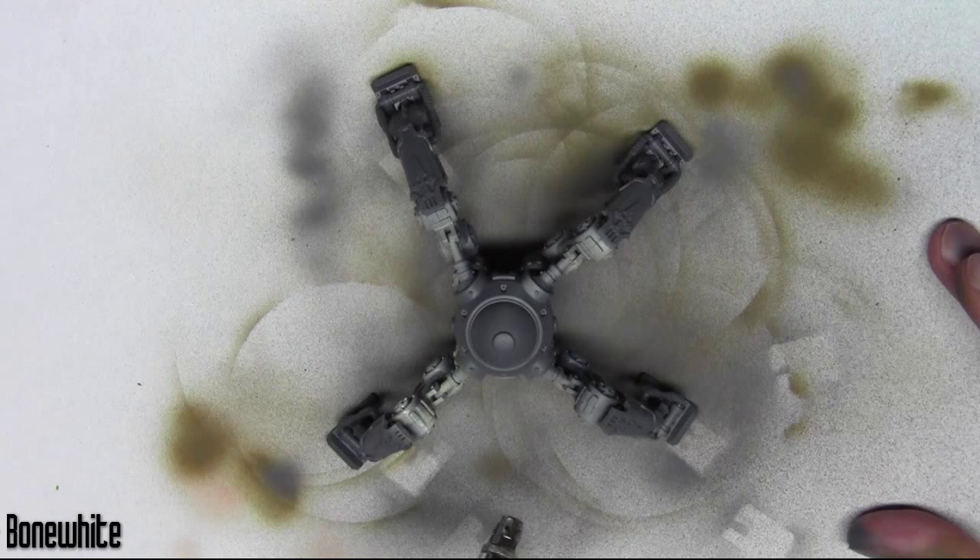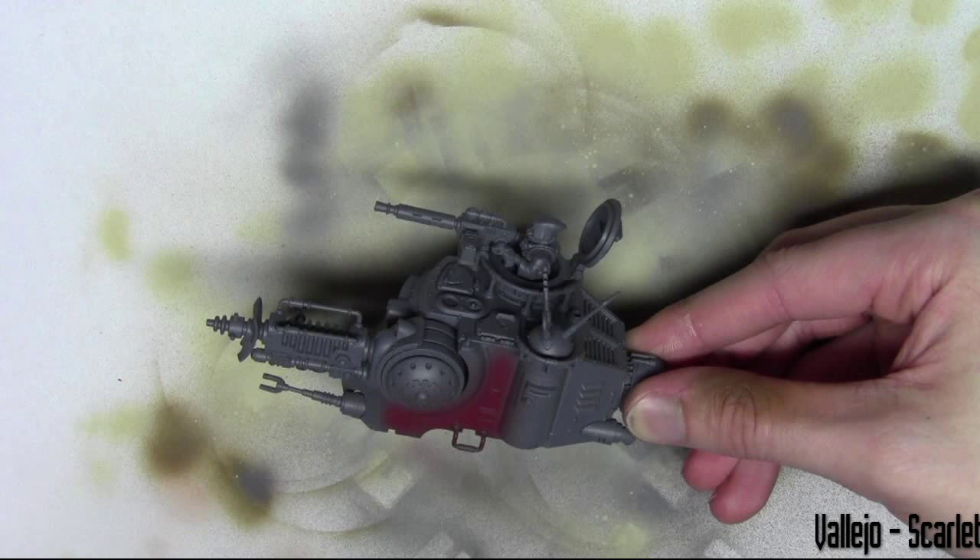For the red areas I'm using Scarlet Red from Vallejo and it's the same process — I'm just airbrushing this over the red areas.